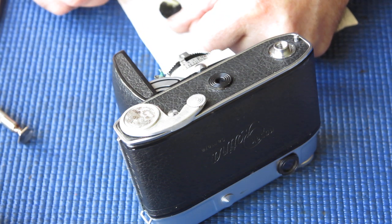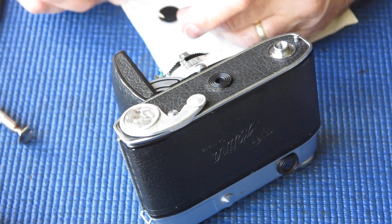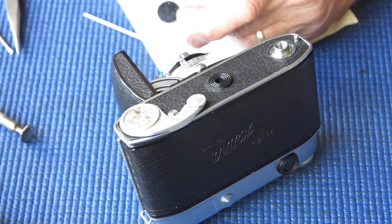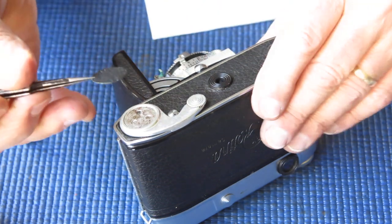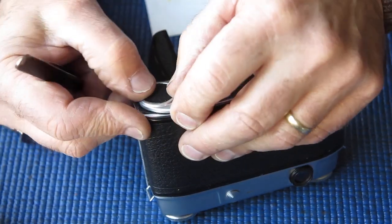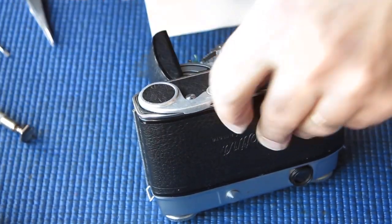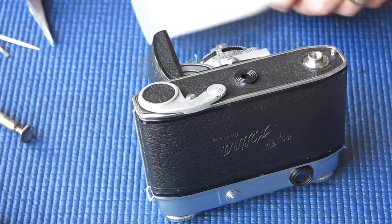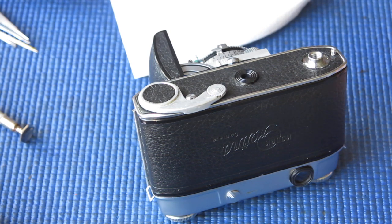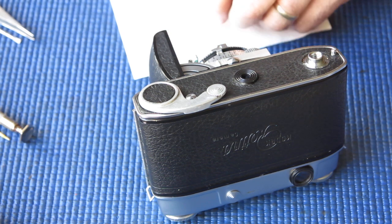When I worked for Kodak and the cameras were comparatively current, no time was lost in removing leatherettes or servicing. Any leatherette that gave the slightest bit of trouble was just torn off completely and you would fit new leatherettes from the parts bins. Of course we don't have large numbers of replacement parts for 60-year-old cameras, so all the parts that were pretty much considered consumables — that's all changed.